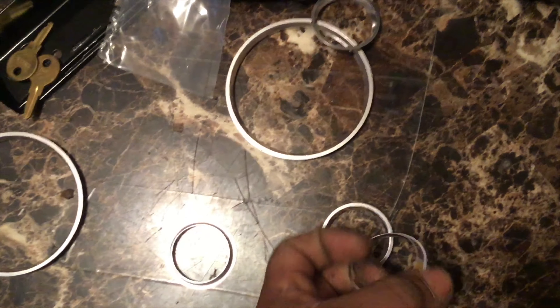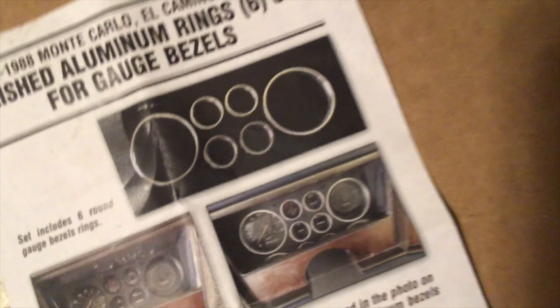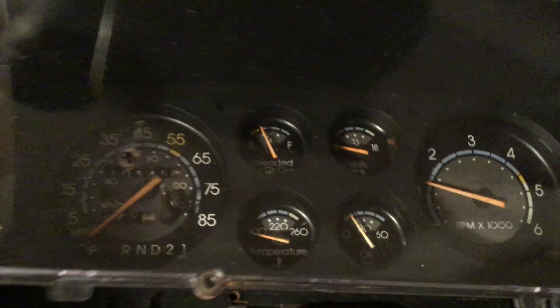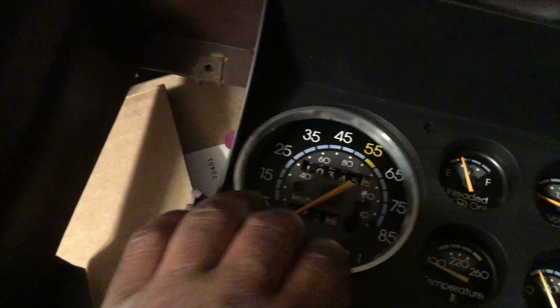I'm going to show y'all the highlight marker and let you check out how it looks in there. This is the way it looks when it's raw, and this is how it looks once you apply it. I'm going to remove the cover and set them on there so y'all can check it out. I got this trim piece coming in — let me know what y'all think.